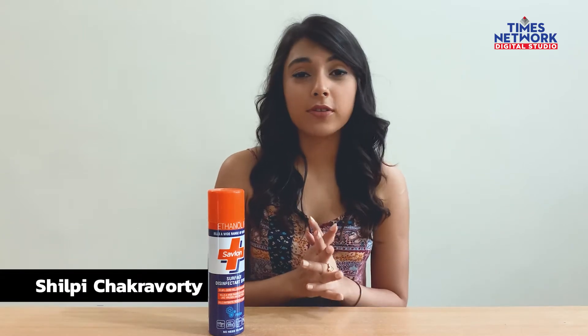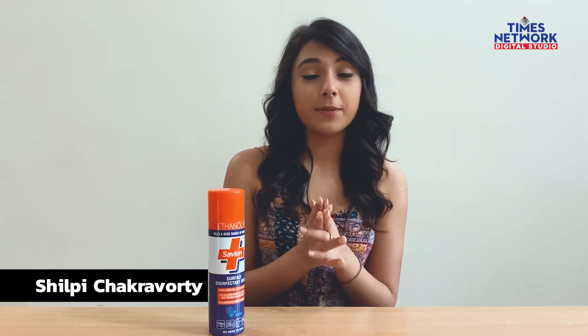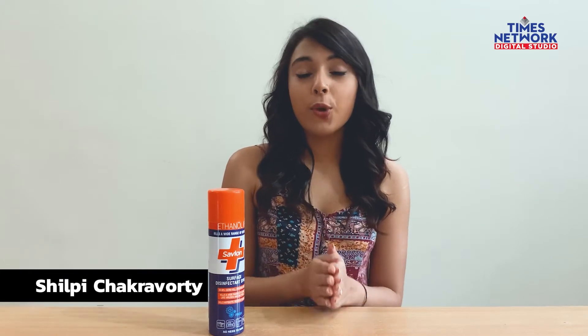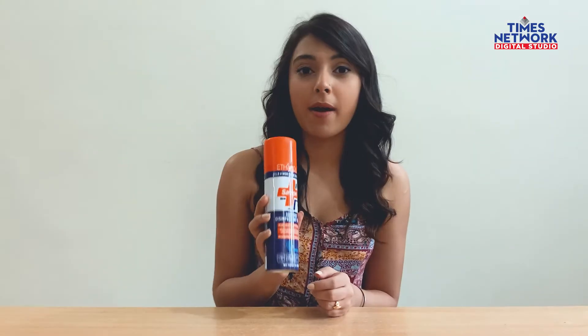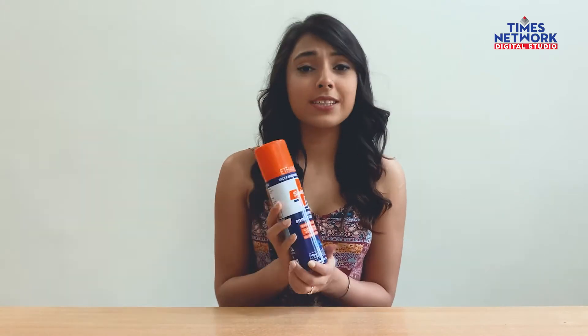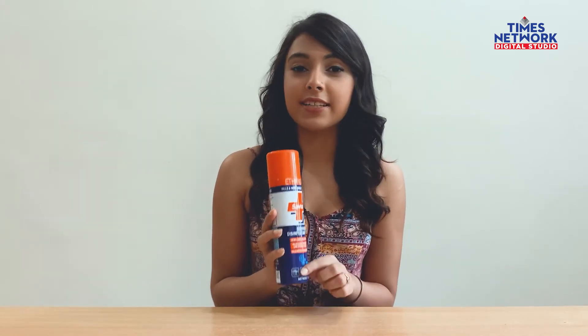Cleanliness is super important to me and I make it a point to keep my surroundings neat and tidy, which is why I absolutely love the product I'm going to talk about today. This right here is the Savlon disinfectant spray, and I have been swearing by this product — it has completely changed the way I look at cleaning surfaces.